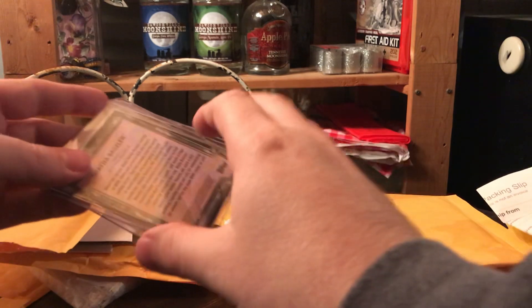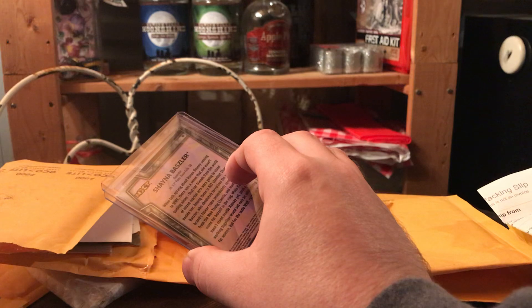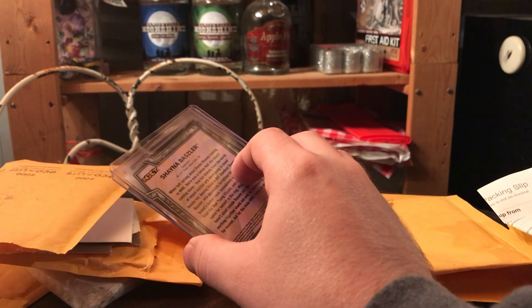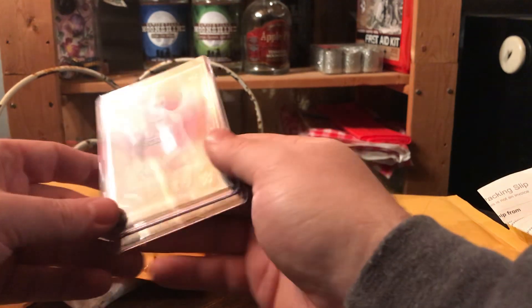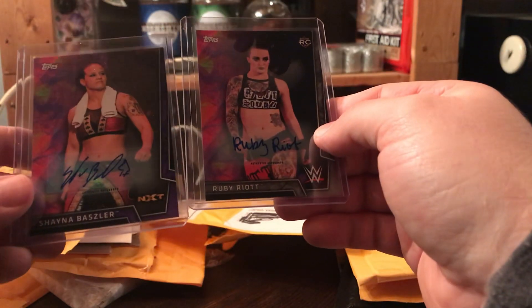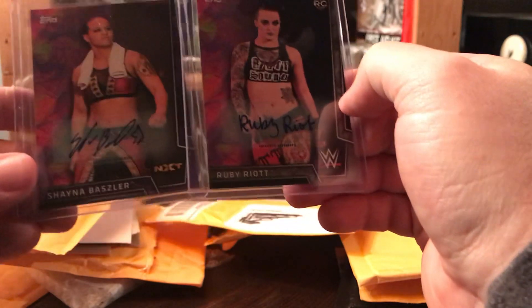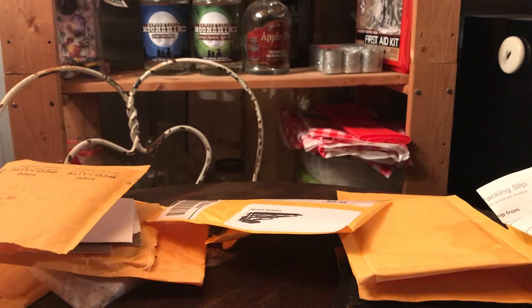These two cards are kind of where I was at with the Women's Division this year. I was like, man, I can't wait to get those, and then they came out and I was like, no, I don't like any of those. These are the two cards I had to have from the set, and I got both of them for less than what a hobby box or retail box would have cost me. It's Ruby Riott and Shayna Baszler — numbered 66 of 99 and 48 of 50.